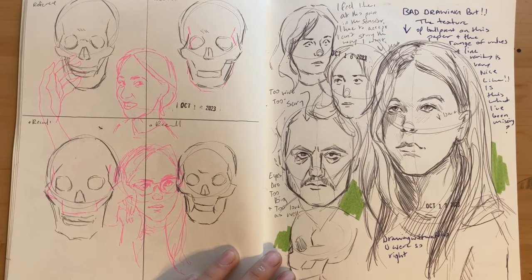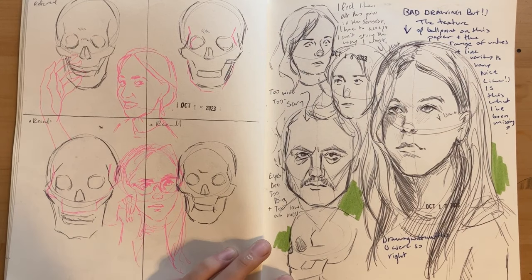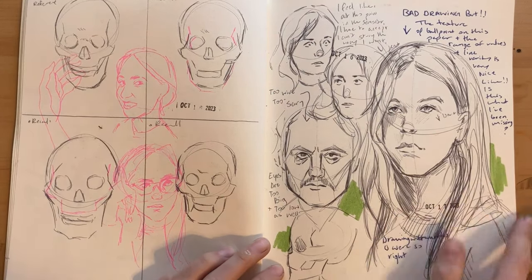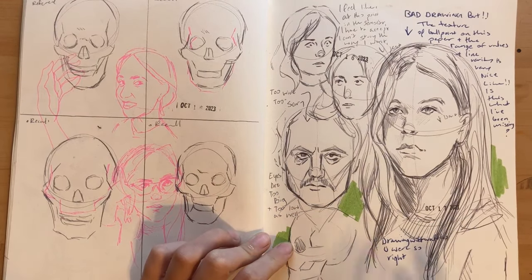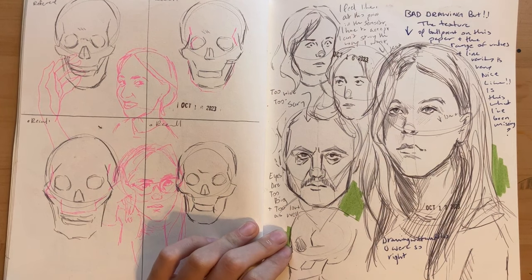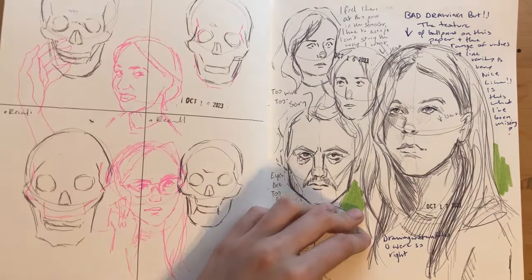I was trying to do that recall system again. Right over here is when I switched to ballpoint, and I really like how ballpoint feels in the sketchbook — I love the texture of this drawing and the line quality. I don't know her name; that's the girl from House of Dragons. I don't watch the show.